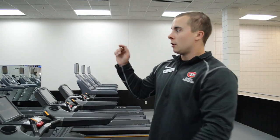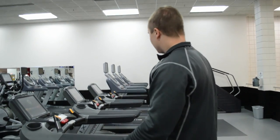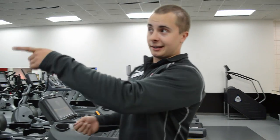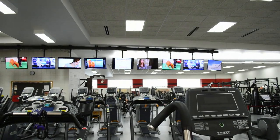A cool thing about these treadmills, ellipticals, and bikes is the cardio theater. With our cardio theater, we basically have TV — your basic cable channels, like 70 channels, something like that. It's awesome and a big hit. With almost all of them too, you can plug in your earbuds and connect to the TVs that are up top. So if you want to watch what's on there and not hear anybody else, boom — there you go. Very simple.